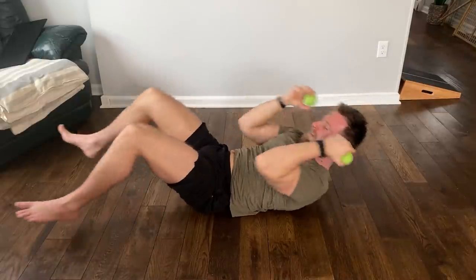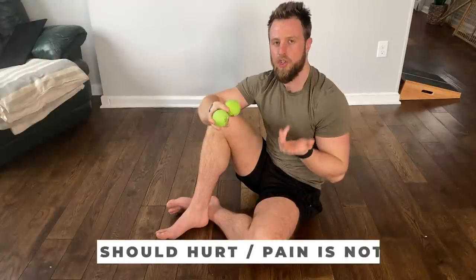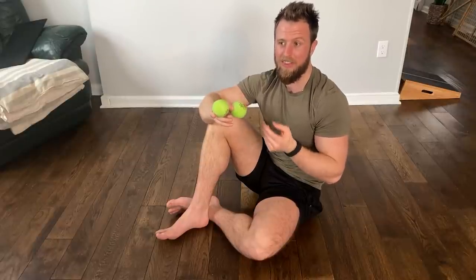A lot of people when doing self-myofascial release will recoil in pain or discomfort and contract their muscles as they're trying to release them — that's very counterproductive. If we're trying to release the upper traps, we need to stay relaxed and consciously override our muscular system to force the body to stay relaxed while working on those tight tissues. Nothing should hurt during self-myofascial release — pain is not normal, discomfort is. If something is painful, stop and see a doctor.